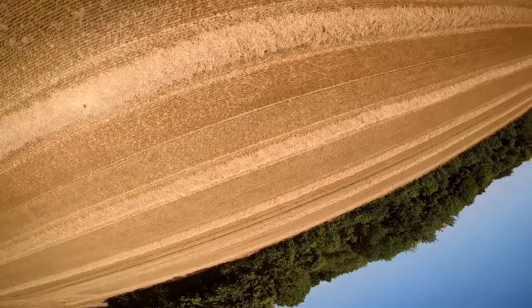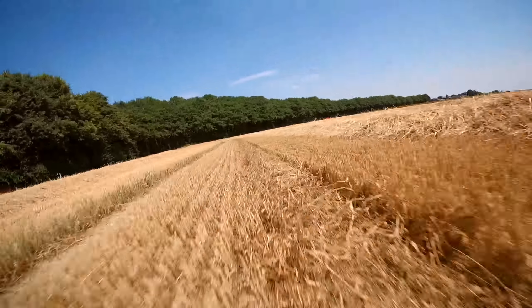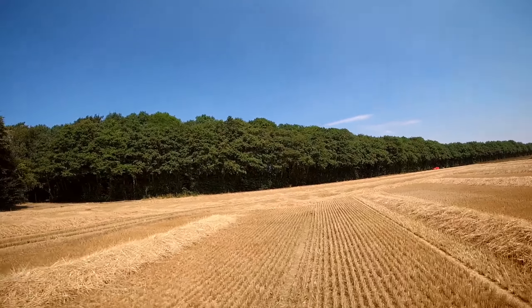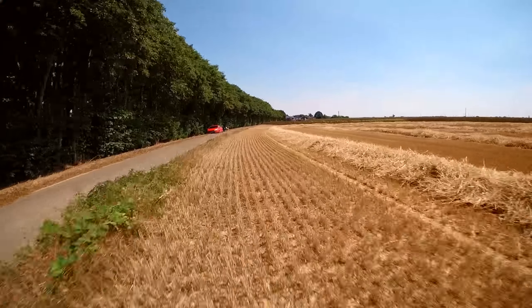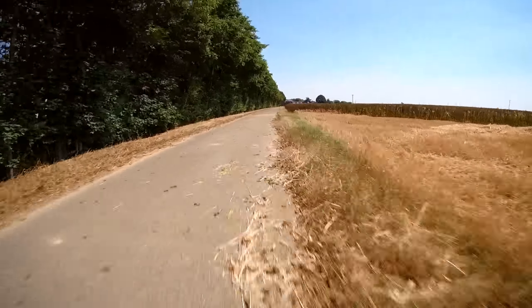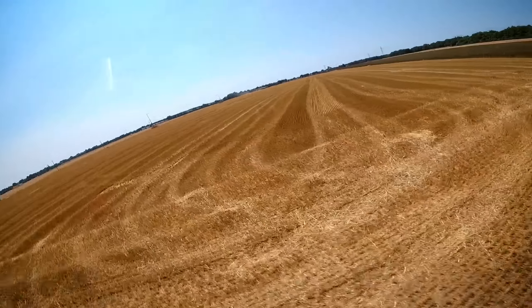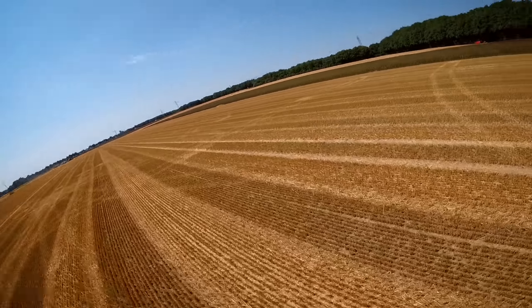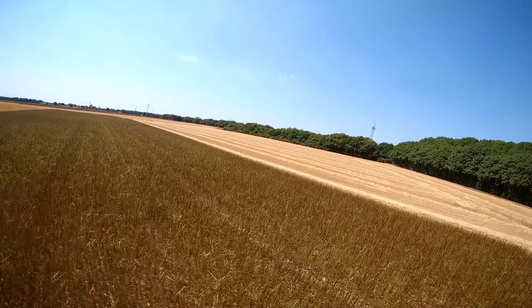On the HD footage it looks very similar — I can't see a difference. Even regarding prop wash it looks and feels very similar. On my flight with Betaflight it felt a bit less responsive, but I think that's caused by the different default PID values between Betaflight and Butterflight. So all in all, in my opinion, there's no reason to change from Butterflight to Betaflight on the Helio RC flight controller.